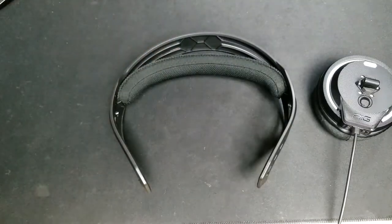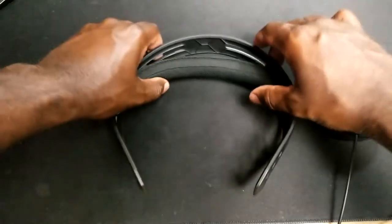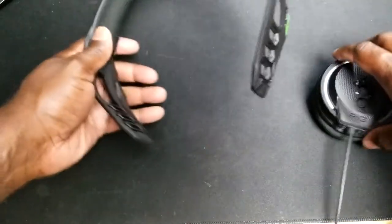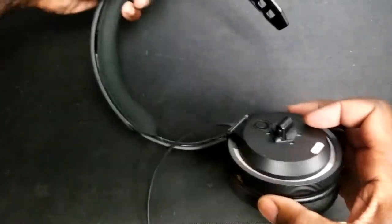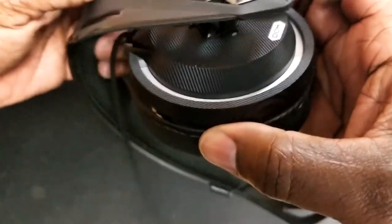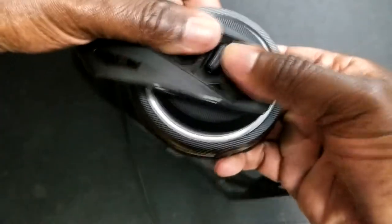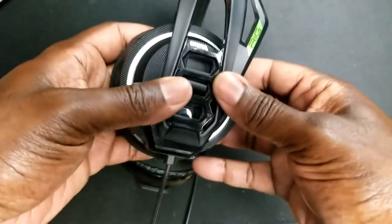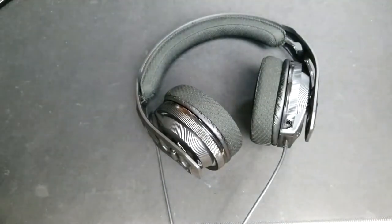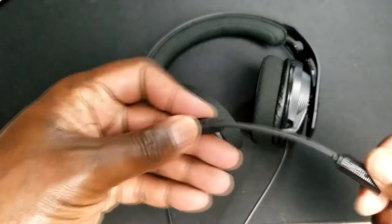I want to mention the modular design again before I give my final thoughts. The modular design is very, very unique — it gives you a lot of adjustment. If you really look at the band, you can really adjust it very much — lift it up and down. You can take the ear cups off, and if you are a very artistic type of person, think about the things you can do with it. You can paint it, customize it, and do a lot of different things you wouldn't be able to do with a headset, even at this price point.